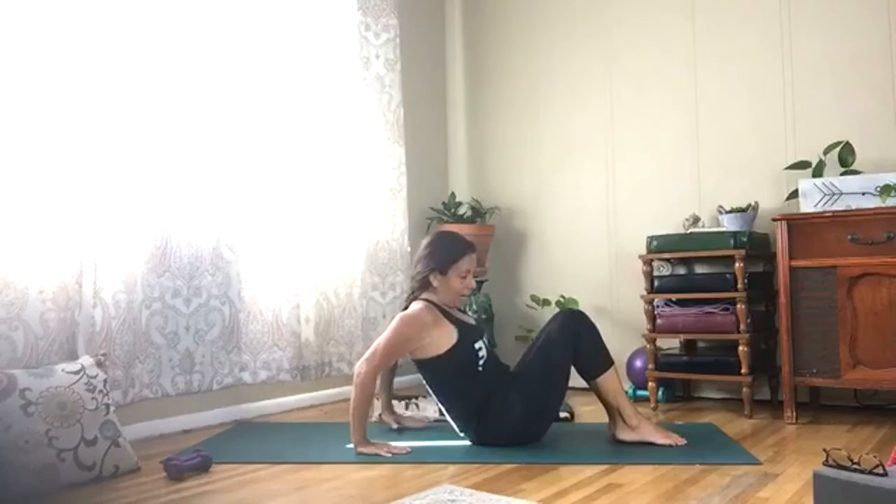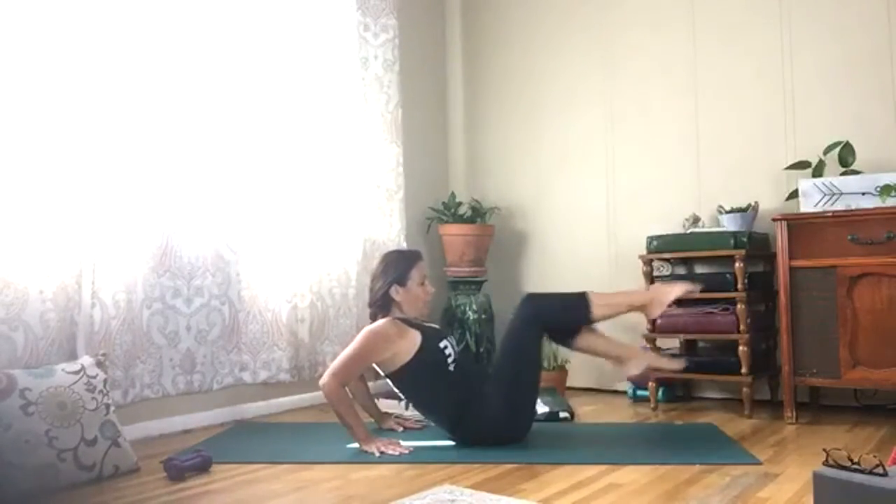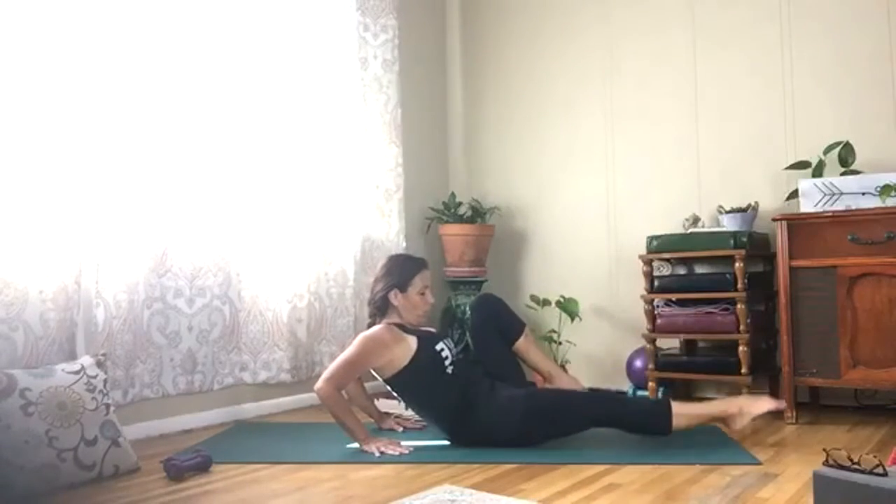Take your hands behind you — palms forward, elbows back. Draw your knees into your chest and alternate right and left leg. Draw those elbows behind you, alternating right and left. Pull that low belly in.